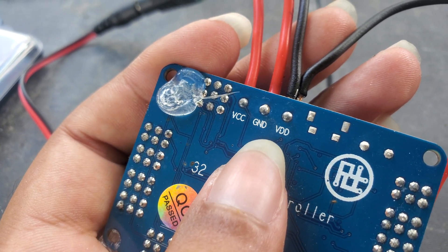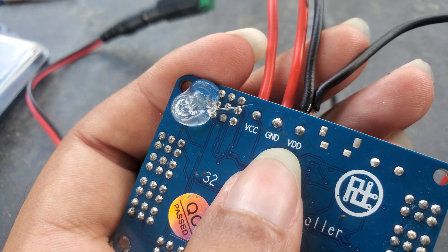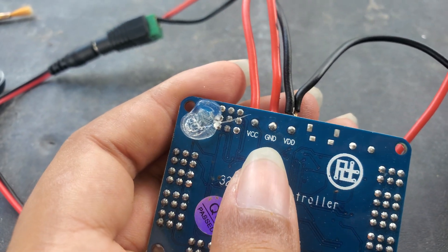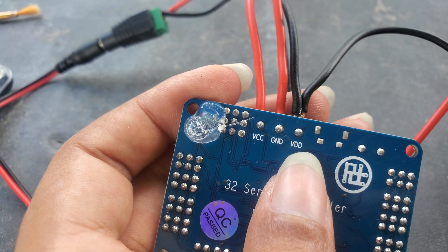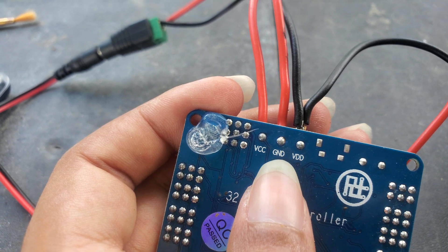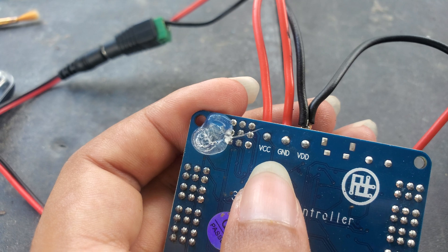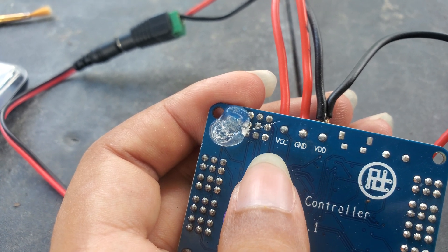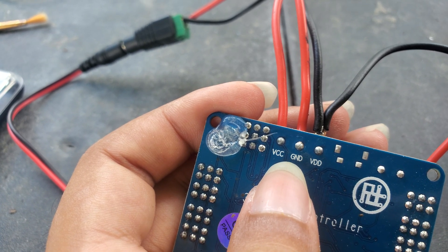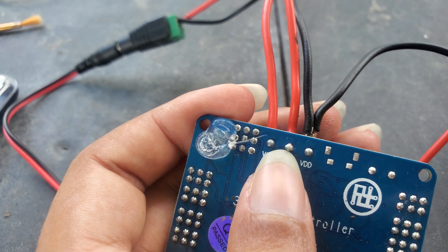Over here, as you can see with my thumb, VDC — VDD is, I think I may have this a little wrong, but right here that should be the voltage for 5 volts. Well, actually it's correct because I just turned it on. VCC is 12 volts on here, and then I have the negative — oh, that's actually the 5 volt. So the middle one is 5 volts.